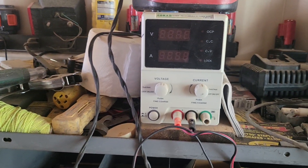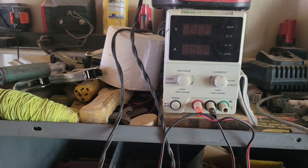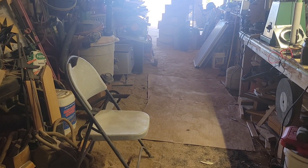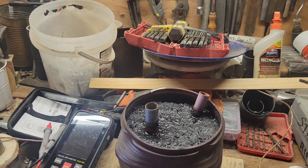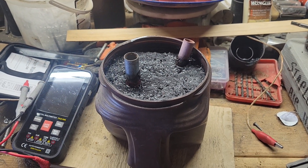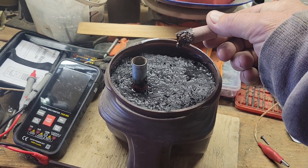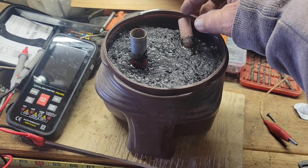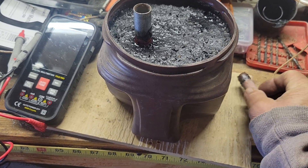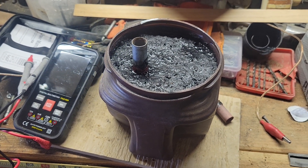Then the voltage started dropping and dropping and dropping. So I came back over, said I'm going to disconnect it, bring it back over to the bench, and set it up for the video so I can take a voltage reading on it. And guess what I found out — look at that. The acid ate right through the pipe and disconnected it from the battery. So, in my opinion, total failure.